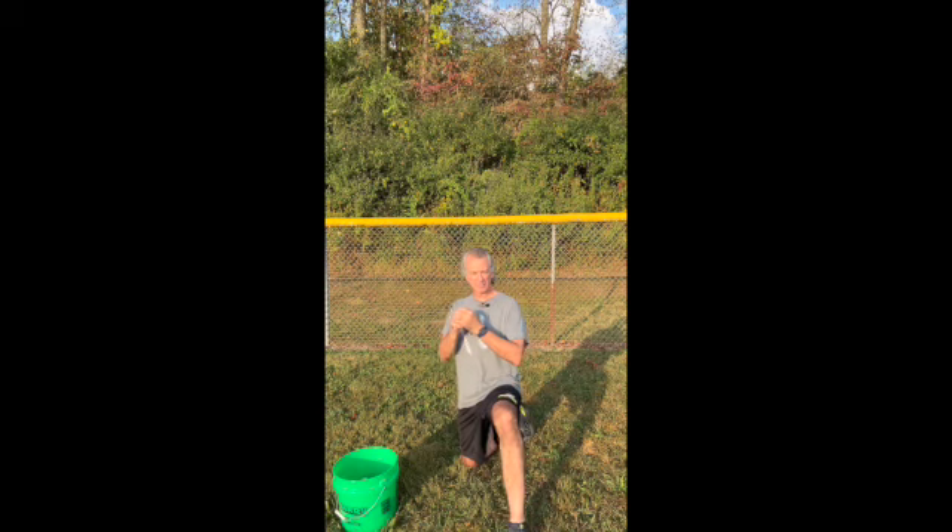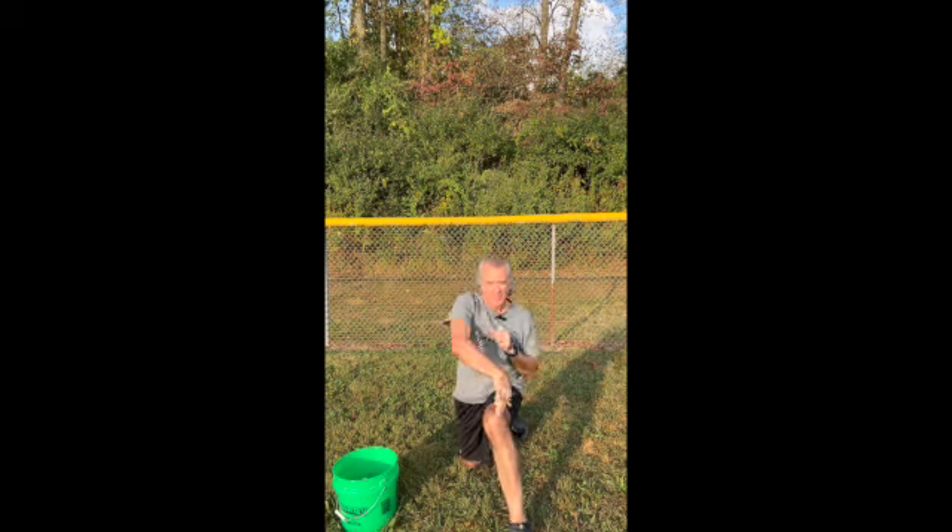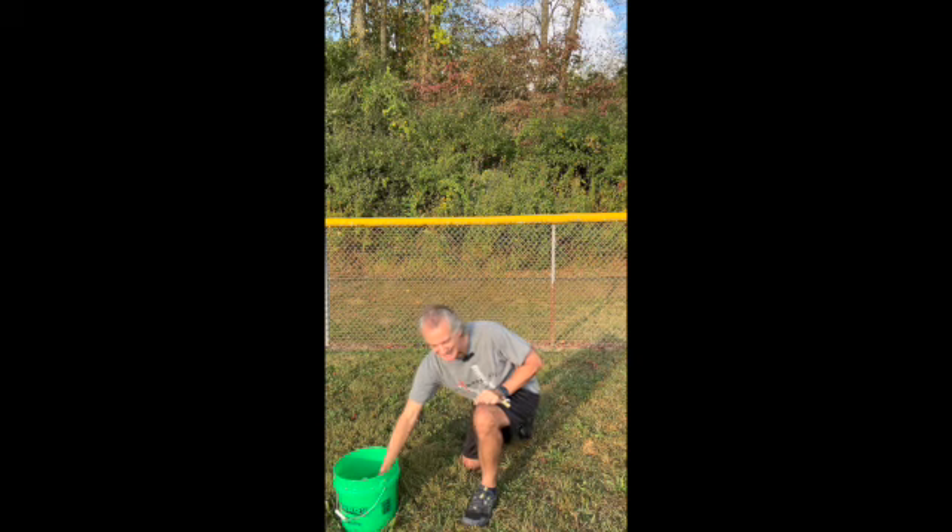Then they're going to go down into the half kneeling power tee throw — into this position, front leg pointed forward, elbow at shoulder height, and throw to your partner. Get that arm all the way across.